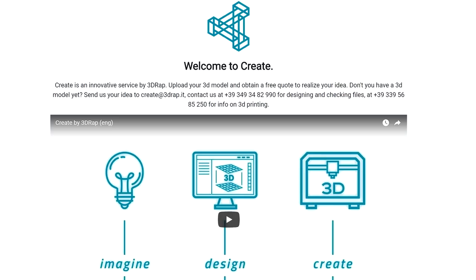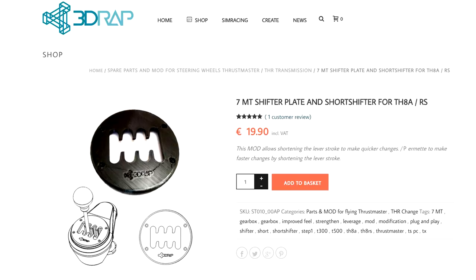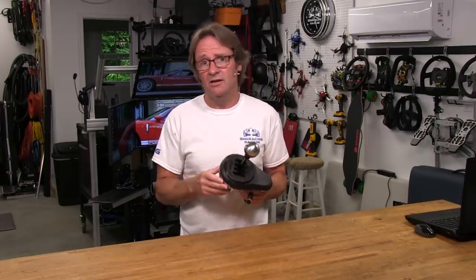They also have an online 3D printing service where you can send them your own designs to be printed using your own specifications as far as materials used and any parameters that you may require. But for this review, we'll be sticking with the TH8A mods — the Short Throw Shifter mod and what they call the Mod Cambio, a 3D printed insert that will give you more tactile feedback when shifting the TH8A.